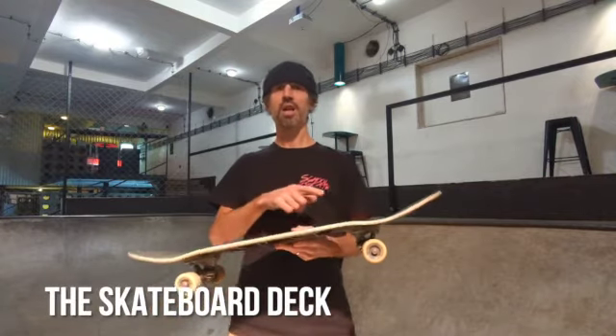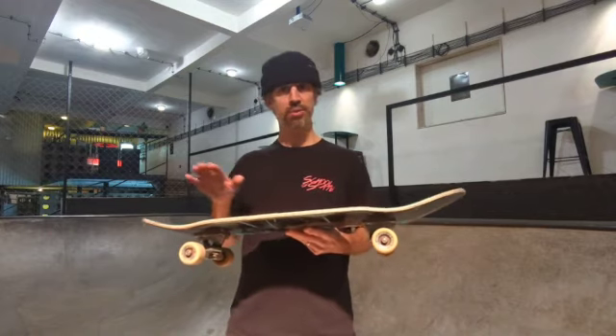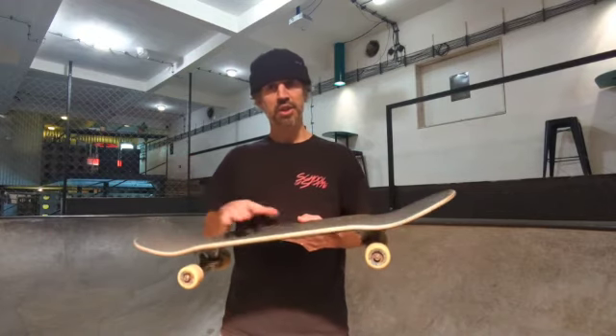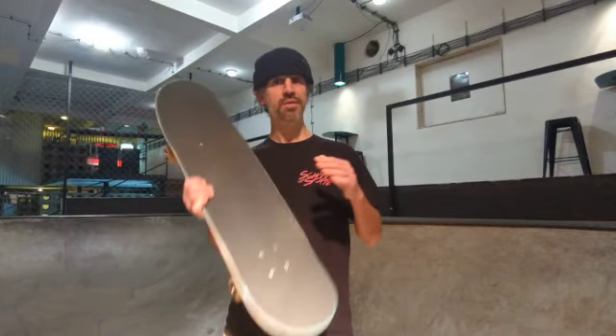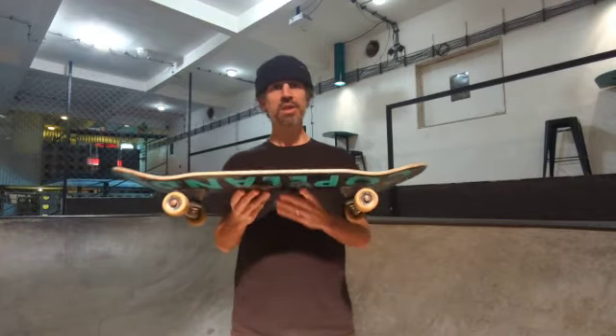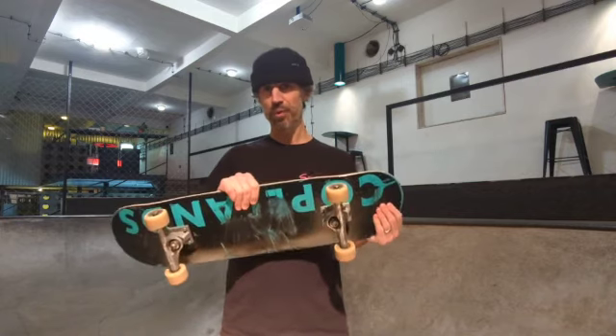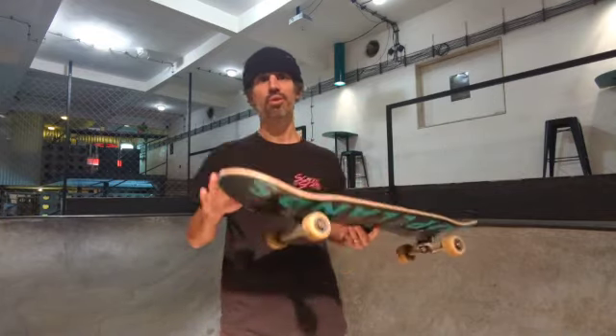Does the skateboard have a front and a back? We often get asked this question because we use popsicle decks at our lessons. The shape of popsicles are often almost symmetrical and it's difficult to tell the difference between the front and the back at a glance. The reason popsicles are almost symmetrical is to make it easier to do tricks off the nose and to skate switch, which is skating in your unnatural stance. So in short, the answer is yes — your skateboard does have a front and a back. The front is called the nose and the back is called the tail.